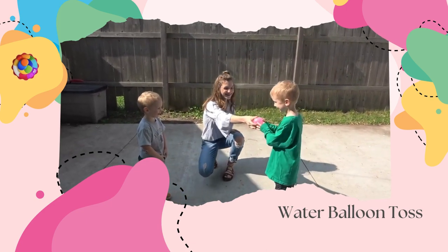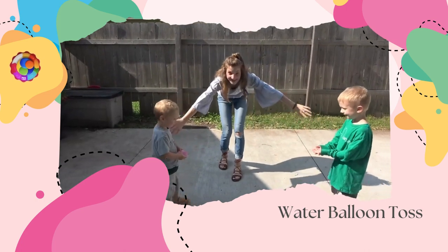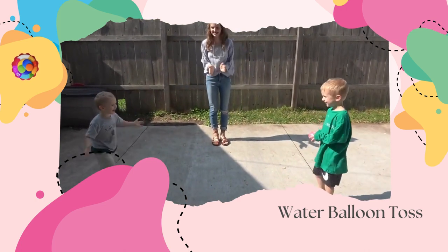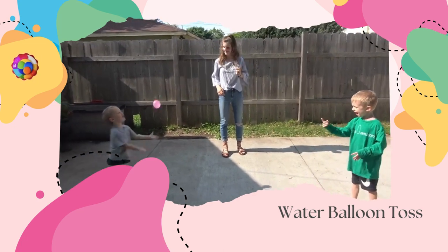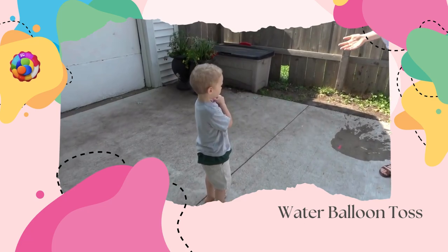Ow! Owen, it popped! Owen, you are eliminated.